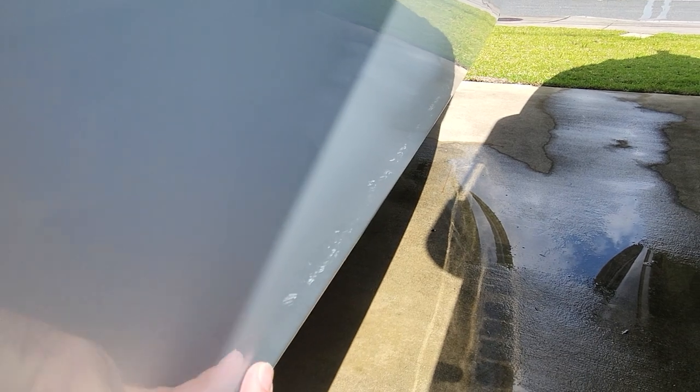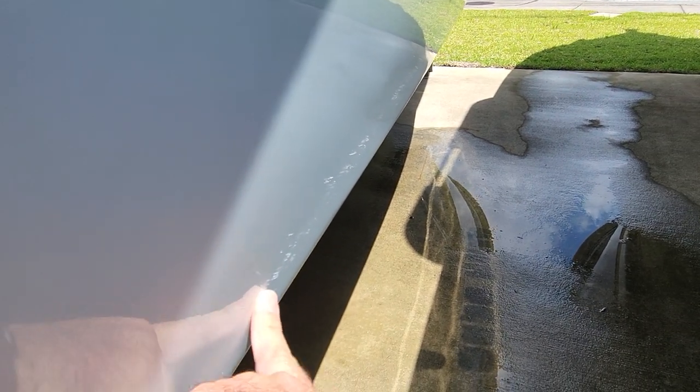There's a small surface-level scratch here — looks like a buffer wax should take it out. This looks like a fender.